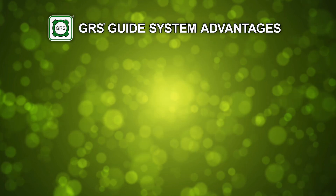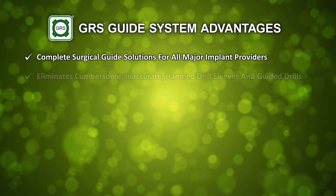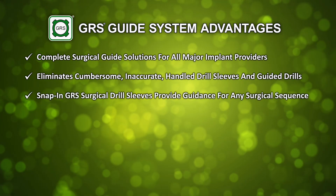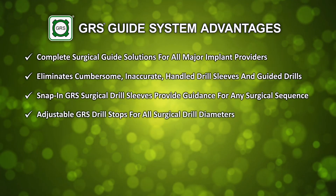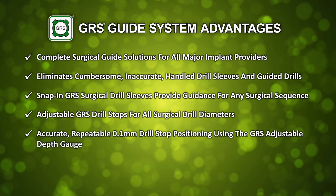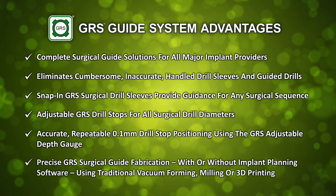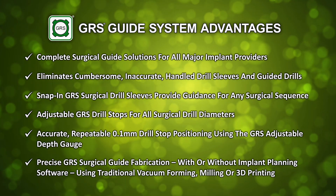GRS guide system advantages: Complete surgical guide solutions for all major implant providers. Eliminates cumbersome, inaccurate, handled drill sleeves and guided drills. Snap-in GRS surgical drill sleeves provide guidance for any surgical sequence. Adjustable GRS drill stops for all surgical drill diameters. Accurate, repeatable, 0.1 mm drill stop positioning using the GRS adjustable depth gauge. Precise GRS surgical guide fabrication with or without implant planning software using traditional vacuum forming, milling, or 3D printing.